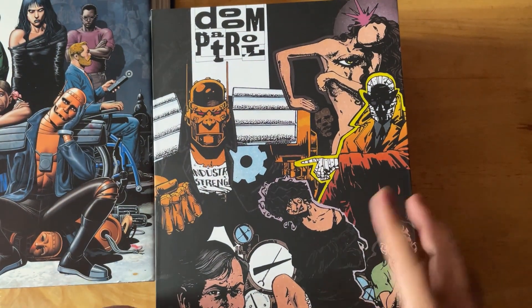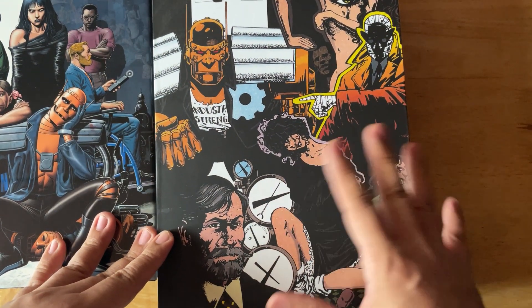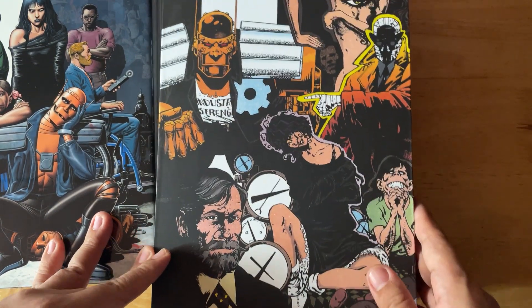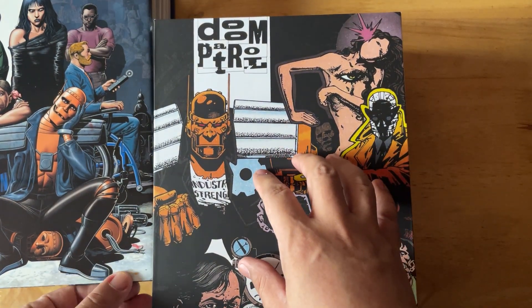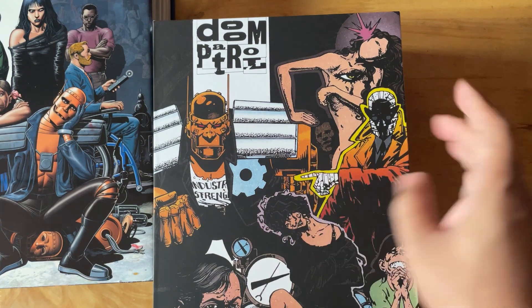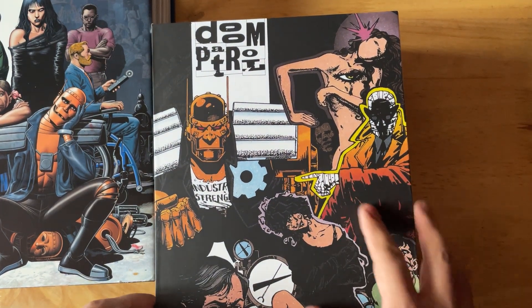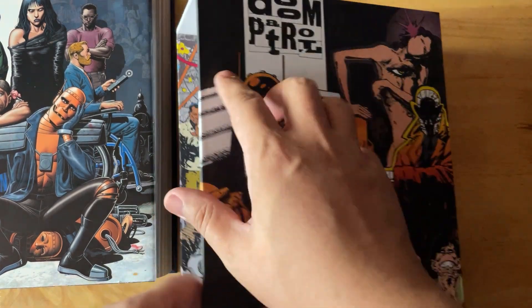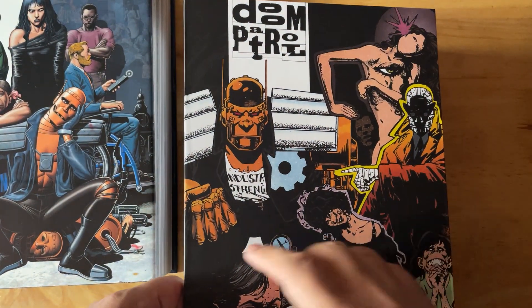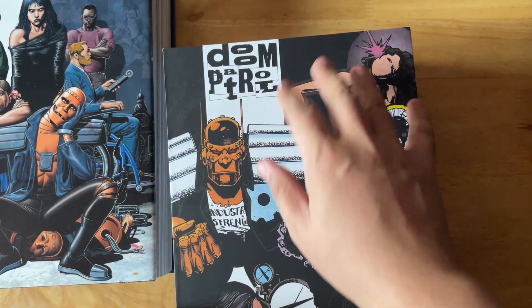The slip case features a promotional image by Richard Case, which I think was for the DC Who's Who book. This was originally a scan that I had to edit because the scan looked too gray. I also had to edit the curves to make the colors look great. There was an alternate logo on it, which I decided to keep.